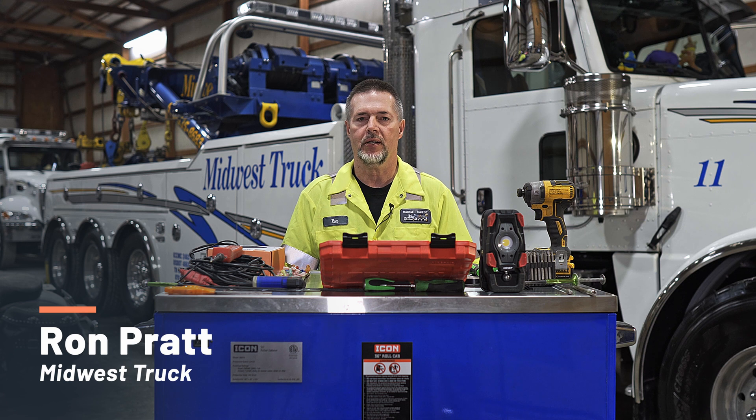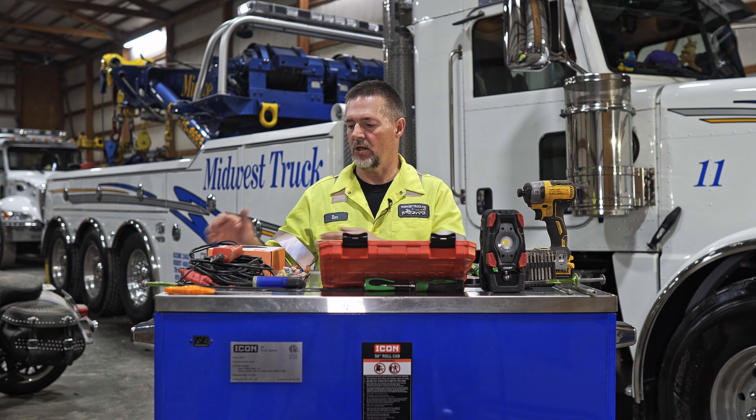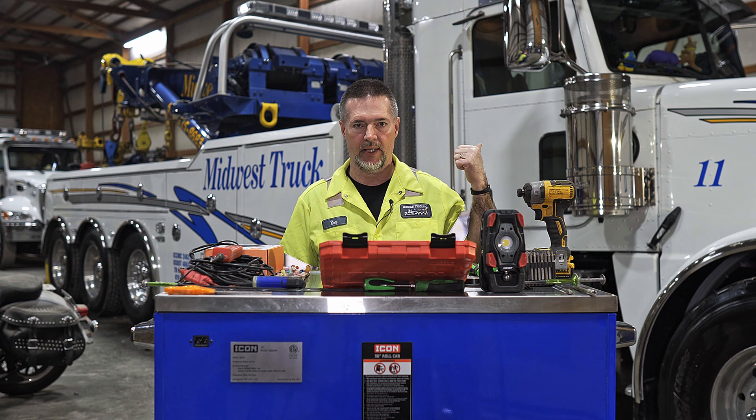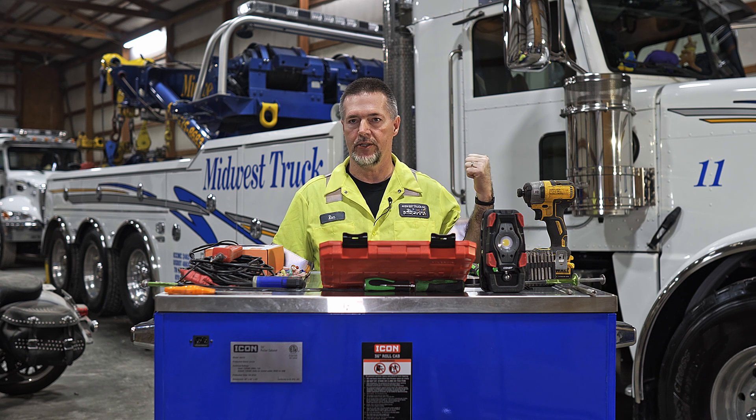Hello, I'm Ron with Midwest Truck. Today we're here doing an installation of Safety Cloud from Haas Alert on a tow truck. This is our Haas Alert HA5 device that we'll be installing on our tow truck, a Peterbilt 389X with a Miller Industries rotator.